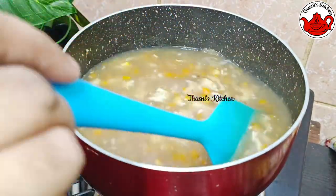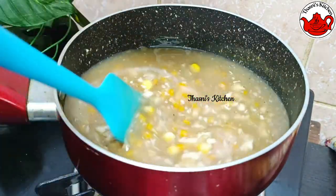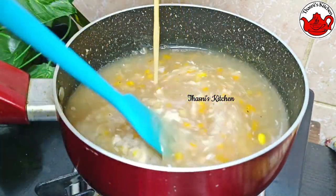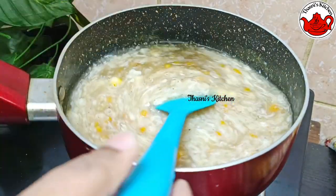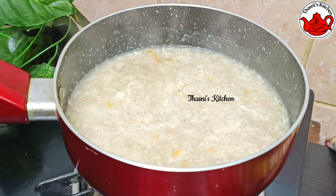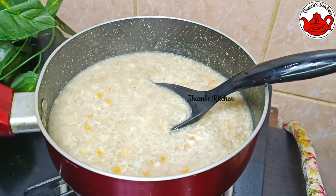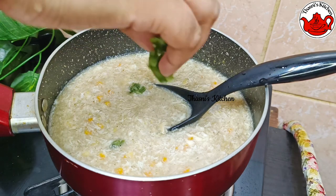I will mix the egg. I will add the soup. If you have the spring onion and pineapple, it will make it as you can. The spring onion is the last step.